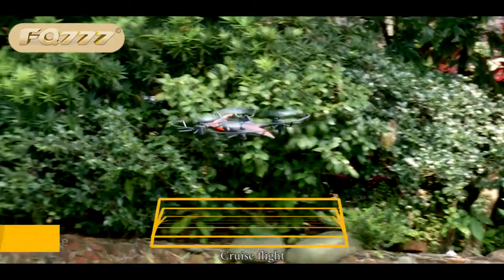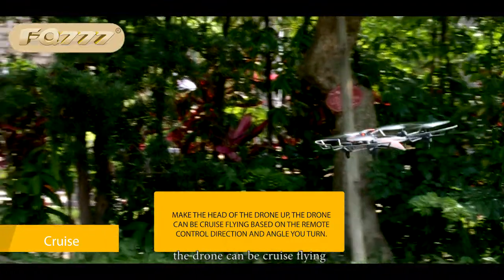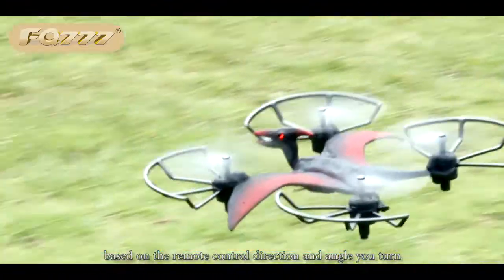Cruise flight: set the height of the drone with the knob. The drone can cruise fly based on the remote control direction and angle you turn.